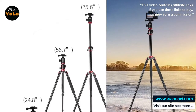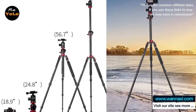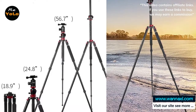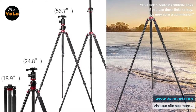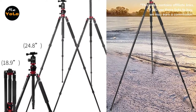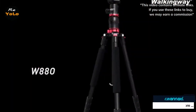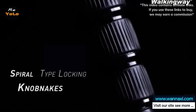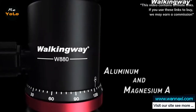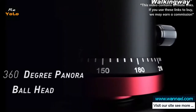25mm four-section aluminum alloy legs adjust to 25, 50, and 80 degree angles to enable extreme low angle photography. A smooth fluid-like ball head rotates 360 degrees and includes a quick release plate and bubble levels. The hexagon-shaped central column moves from 0 to 180 degrees, allowing you to move it between vertical and horizontal positions, making macro photography and special wide angle shots a breeze.